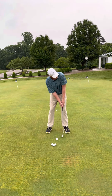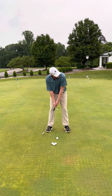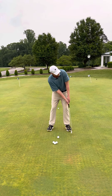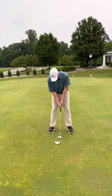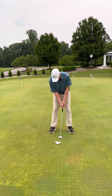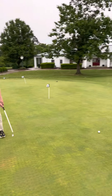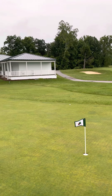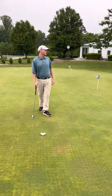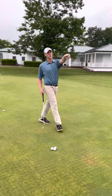I look at where I want my target to go and make a couple of free flowing swings. Then I step up to it and commit to it. That's about three inches from the collar. Now I'm going to go this way.